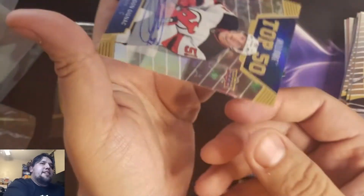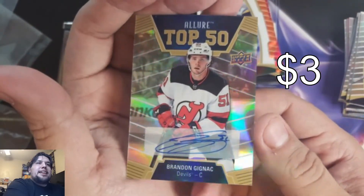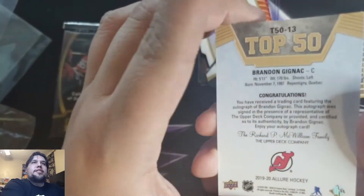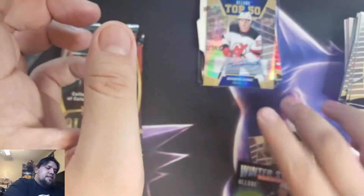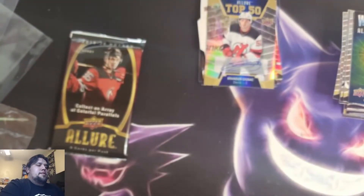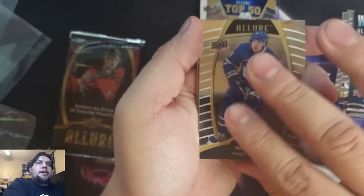And there is the autograph — Brandon Gignac for the New Jersey Devils. Not the best, not the best, but you know what, it's been a solid box. Connor McDavid Winter Storms. Alright, let's keep on going then — that was our auto. Austin Matthews.